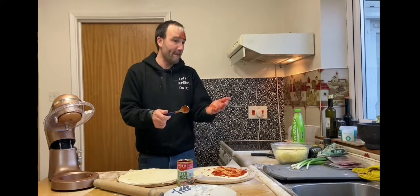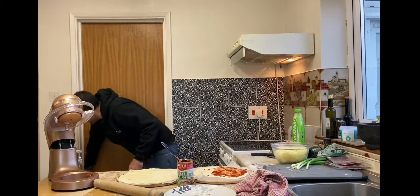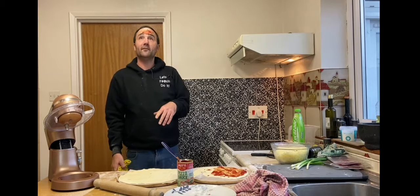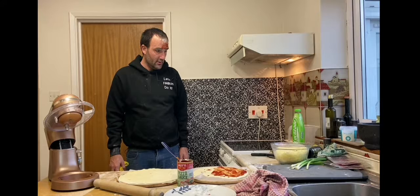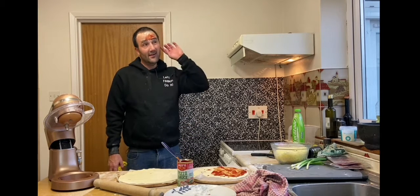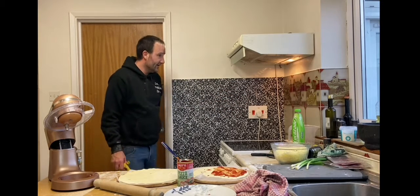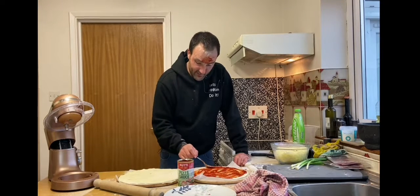Spank it — there you go. Look how far it's gone. Just like when I did the water the first time — water, flour, make sure you do the flour. Make sure you spank it because it spreads it over a wide area, especially on the ceiling. Fucking hell. Huffing dodges everywhere.